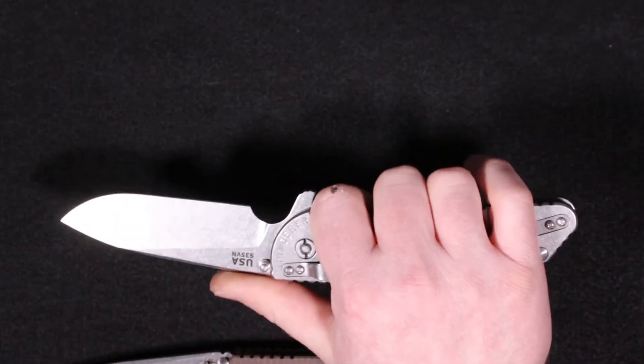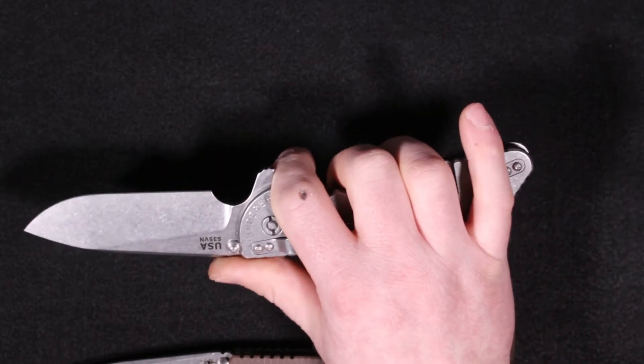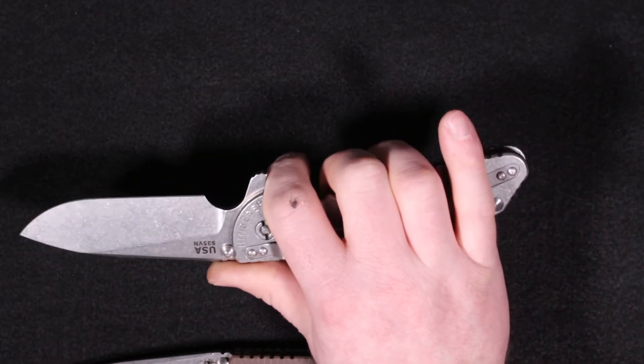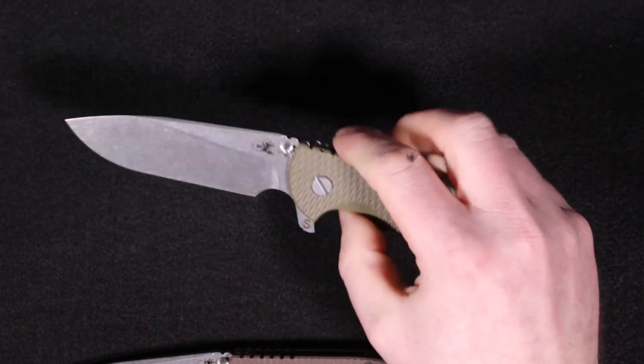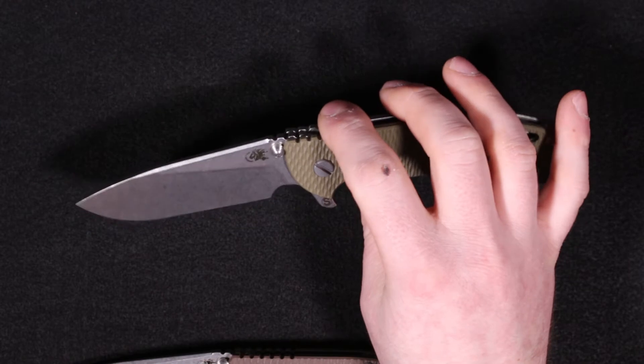And if you're not familiar with the 24 — if you've only handled the 3-inch or 3.5-inch in that XM18 series — the XM24 is a big knife. And with the skinnier version, it just makes it a lot more pocket friendly.